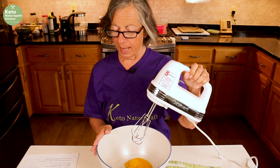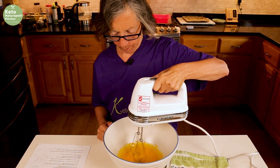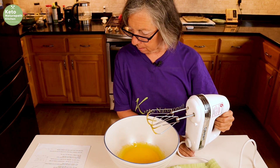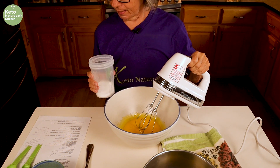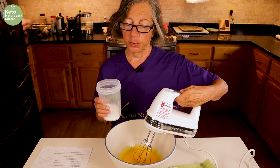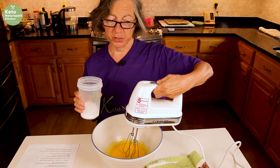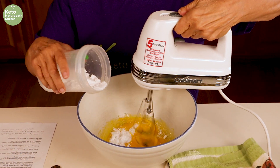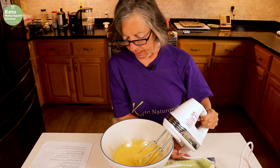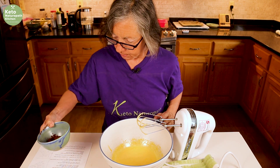First, we're going to beat the egg yolks until they're light and pale. Now we're going to gradually add the powdered sweetener until it becomes cream colored. I weighed out 62 grams of granular sweetener, put it in a little coffee grinder or spice grinder, and made my own powdered sweetener. So if you don't have powdered sweetener, it's easy to make your own. As you can see, this is a light cream color, and now we're going to add the 30 grams of cocoa powder.